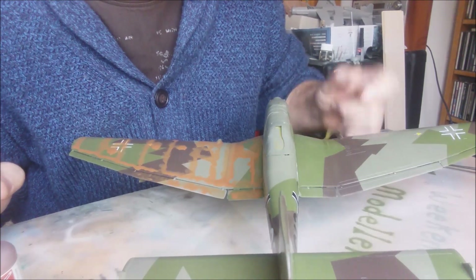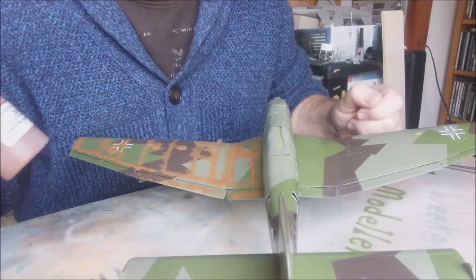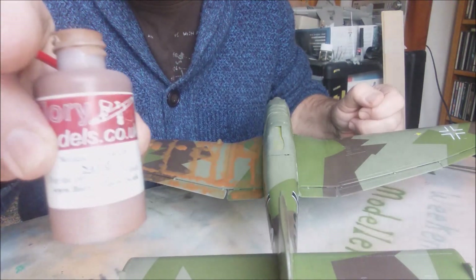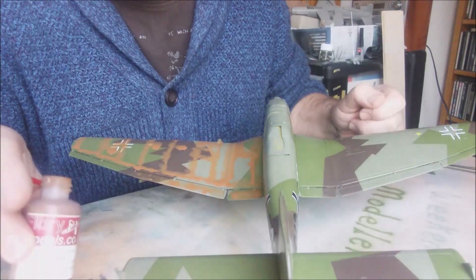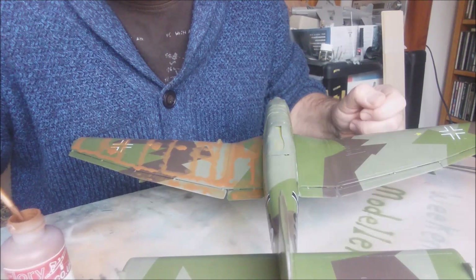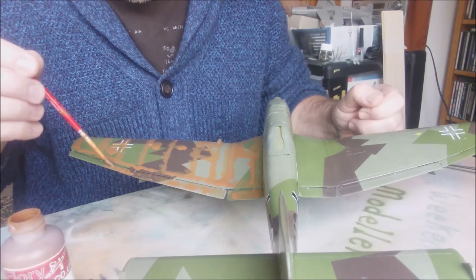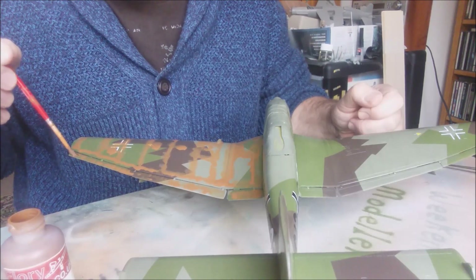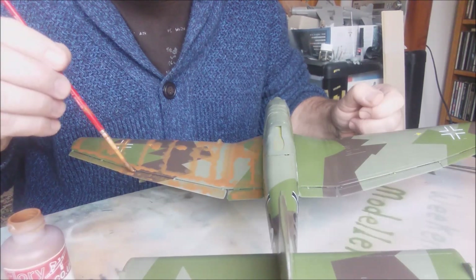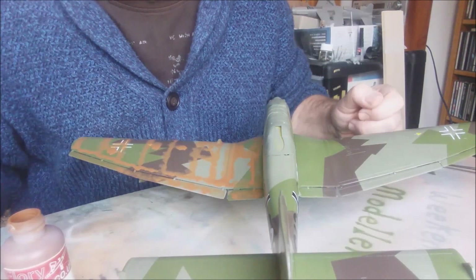The decals are on, I've put a clear coat of varnish on, and I'm giving a coat of Flory weathering wash — this is sand. I've had this many years now. Basically all you do is just pop it on your brush and apply it to the panel lines. It's a clay wash, so the pigment just drops into the rivets and panel lines. Leave that to dry.